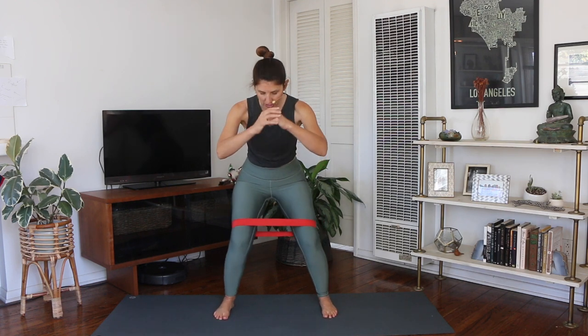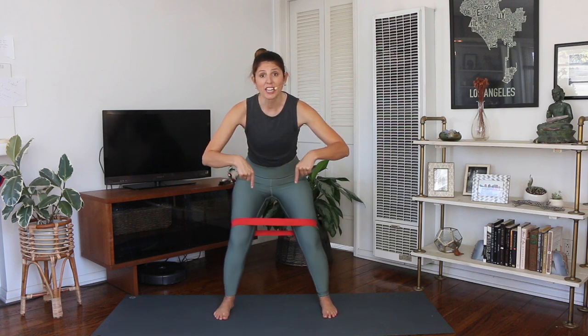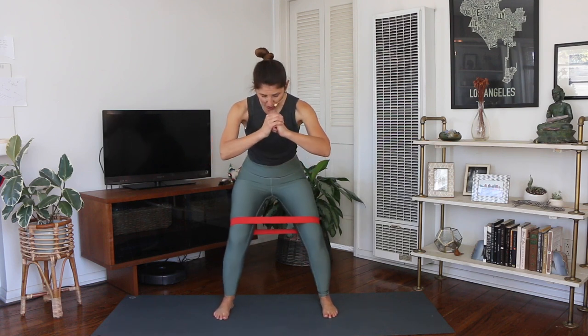Now hold it down. We press out and in with both those legs. Here's what I want you to focus on: weight in your big toe. It's really tempting to want to roll out that foot — I can feel my right foot wanting to do it — so I'm going to keep even weight on those feet. Target the outer hips.